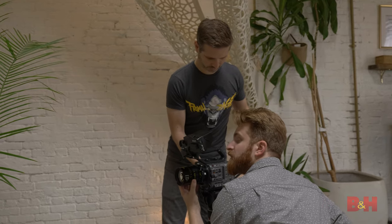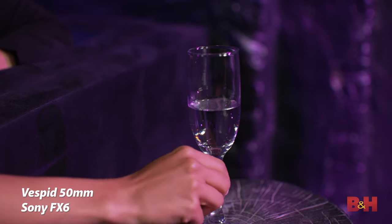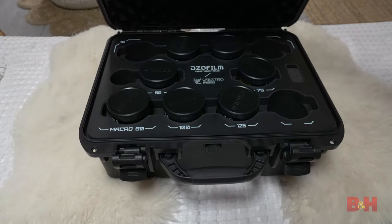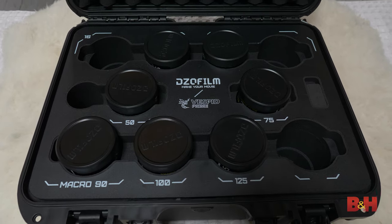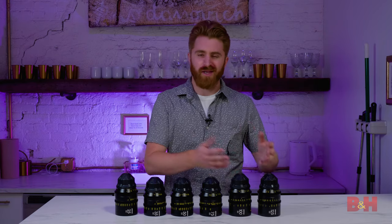The damper of each lens rotation feels really good, and the manual iris rotation ranges from 58 degrees on the 50-millimeter model to 84 degrees on the 125 model, and a manual focus rotation range of 270 degrees on all models. The entire DZO Film Vespid lens kit comes with an included hard case that fits all seven lenses in a custom foam design, so users can carry their new lenses easily while protecting them during storage and transport.